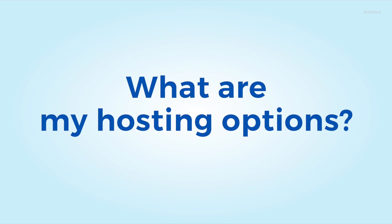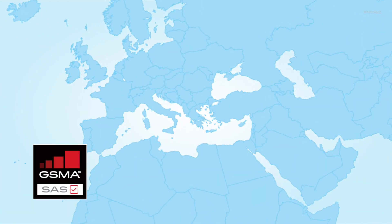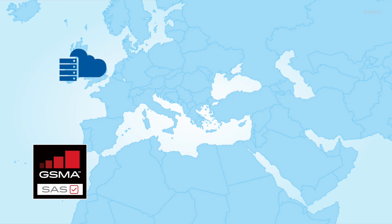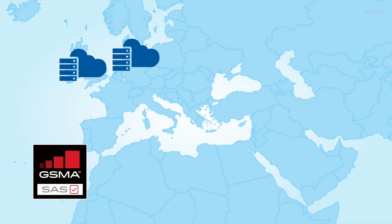What are my hosting options? We provide a certified GSMA SaaS subscription management solution with hosting options in London. Very soon, hosting options will also be available in Amsterdam and Dubai.